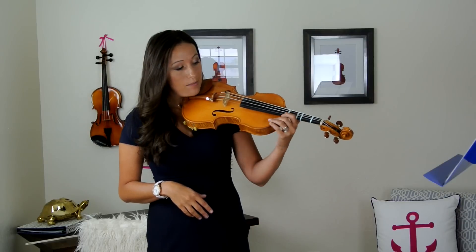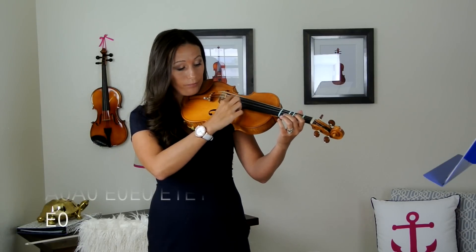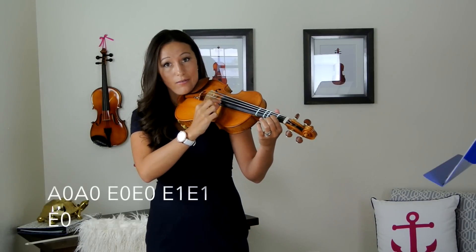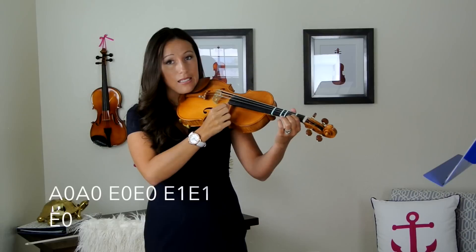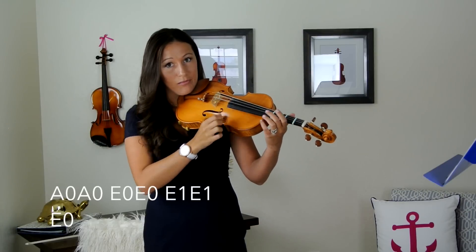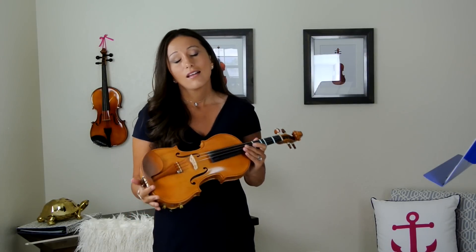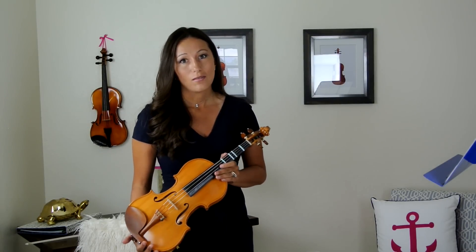Let's make sure we have that down and practice that sequence several times until it's correct. Then we want to start playing with the bow. Learning to hold the violin bow is quite a challenge in the beginning, so if you didn't watch the video on how to hold the violin bow, go back and do that.